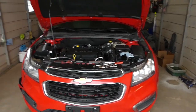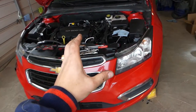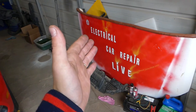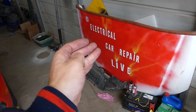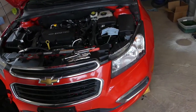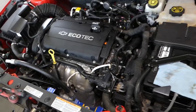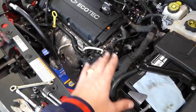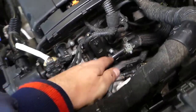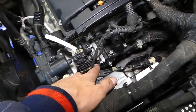This is the Chevy Cruze we'll be working on. We'll have more than 200 mechanical videos and more than 150 to 200 electrical videos with engine codes on our new channel, Electrical Car Repair Life. This is the Cruze and this is the 1.8 engine. Looking at the engine, this right here is your thermostat housing with the thermostat on the front.